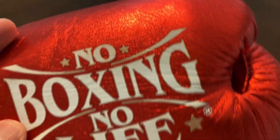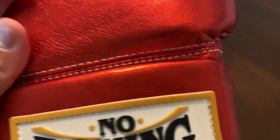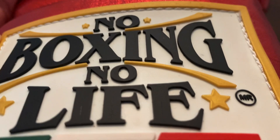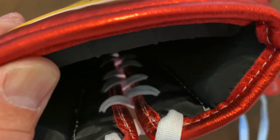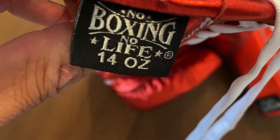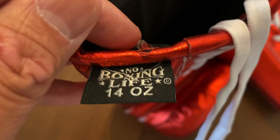So you can see here, it does use full leather construction with this metallic red. It says No Boxing, No Life on the back of the glove, and you also have this rubberized patch that has the raised-up lettering — it says No Boxing, No Life, the championship line. The inside uses this polyester nylon liner. You have about almost an inch of medium-density foam padding on the back of the wrist. It also says 14-ounce, No Boxing, No Life, made in Mexico with this tag.